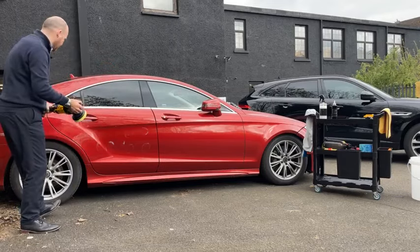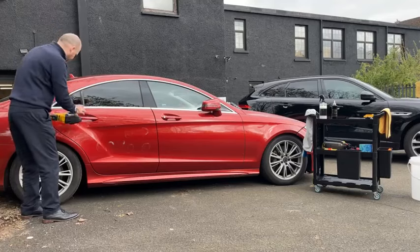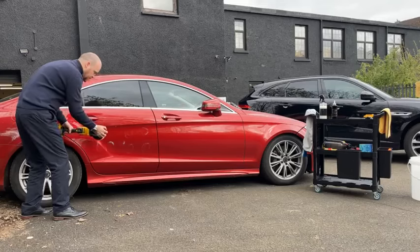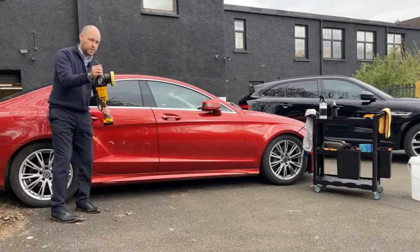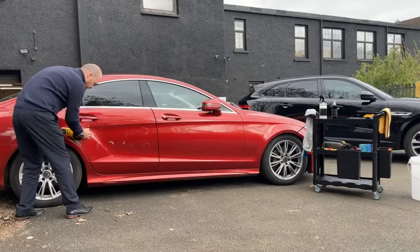One of the tips to not getting any splatter is just to tilt the machine ever so slightly in the direction that you're going — not so much that you're at a big angle, but maybe about five degrees off the paint. That will stop the splatter.